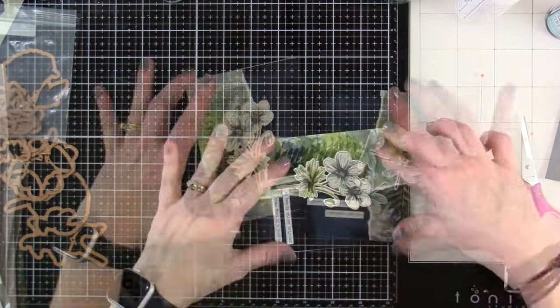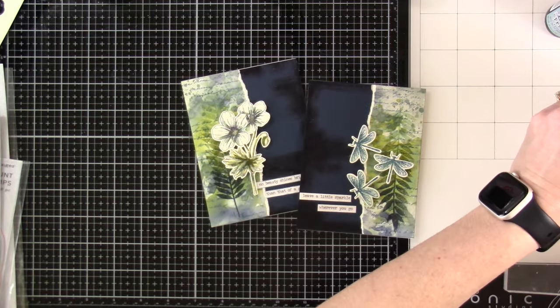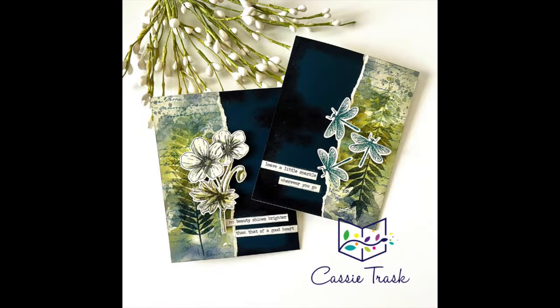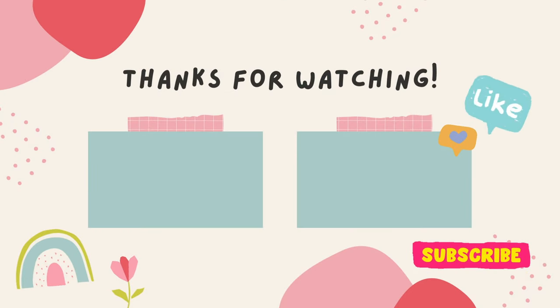Then I'm going to use some adhesive foam strips on the back, peel off that release paper, and just stick our flower right down on top. I need some card bases — I have some cream card bases that are A2 sized: five and a half by eight and a half inches scored at four and a quarter, side folding A2 size cards. Then I went ahead and made another one using the dragonflies from the Beautiful Blooms. I just love how these turned out — I hope you like them too. Leave a comment down below telling me if you've played with mixed media or what you think of these cards. Go ahead and hit that like button, subscribe if you haven't already, and I'll see you very soon in another video. Bye everybody!